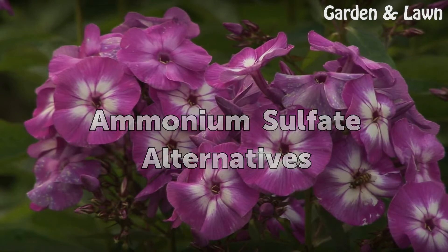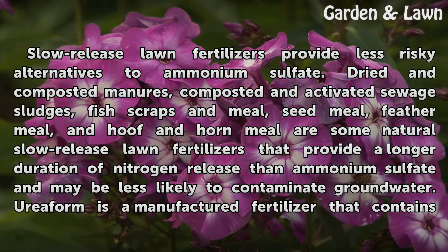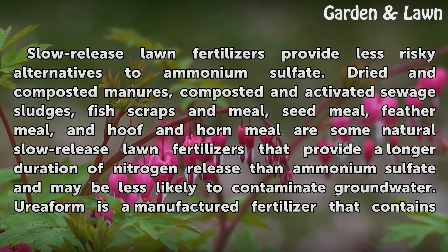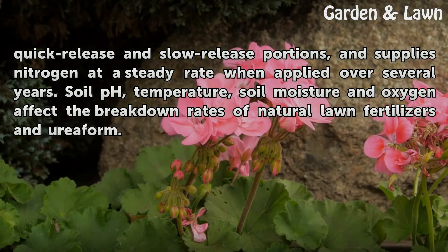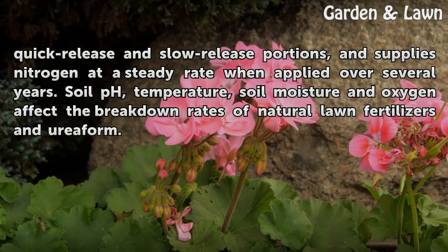Ammonium sulfate alternatives: slow-release lawn fertilizers provide less risky alternatives. Dried and composted manures, composted and activated sewage sludges, fish scraps and meal, seed meal, feather meal, and hoof and horn meal are some natural slow-release lawn fertilizers that provide a longer duration of nitrogen release and may be less likely to contaminate groundwater. Ureaform is a manufactured fertilizer that contains both quick-release and slow-release portions, supplying nitrogen at a steady rate. Soil pH, temperature, soil moisture, and oxygen affect the breakdown rates of natural lawn fertilizers and ureaform.